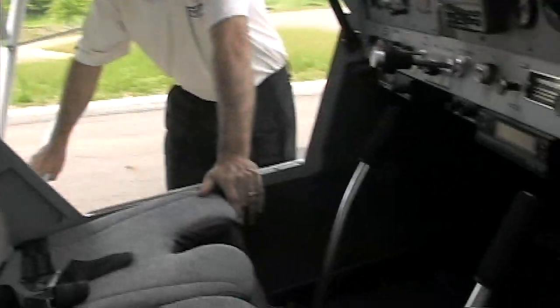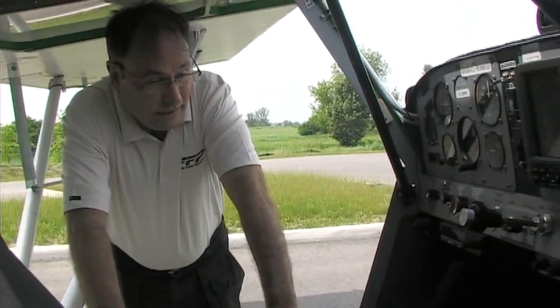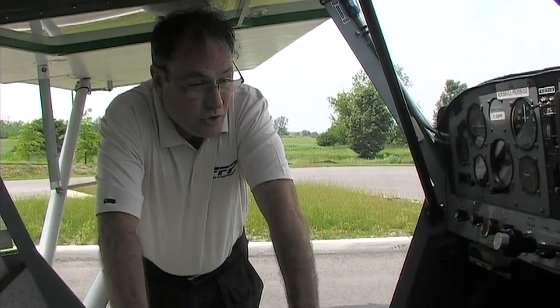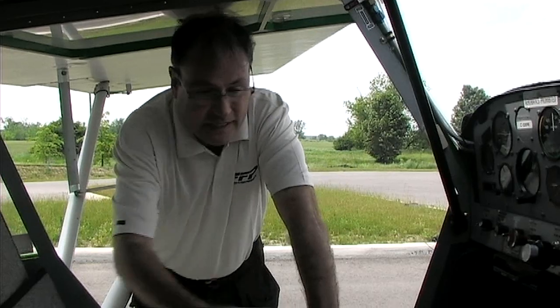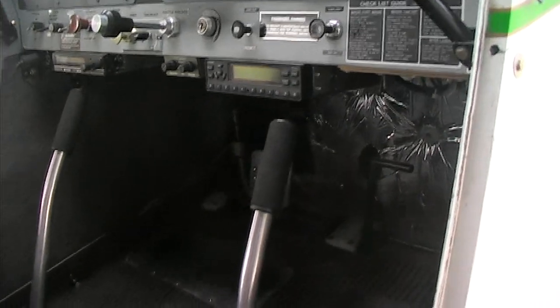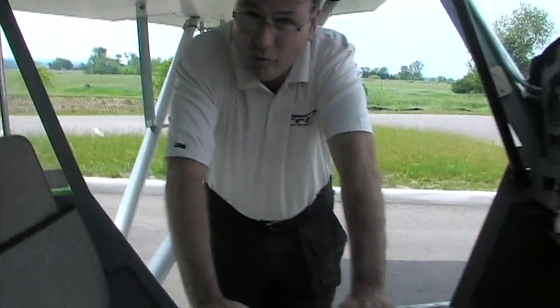The aircraft has dual controls, so you could definitely train in it. We have a number of customers for whom this was their first aircraft they built, and they learned to fly in it. It comes standard with a single-side passenger-only brake, but there's an option to add brakes on the co-pilot side as well.